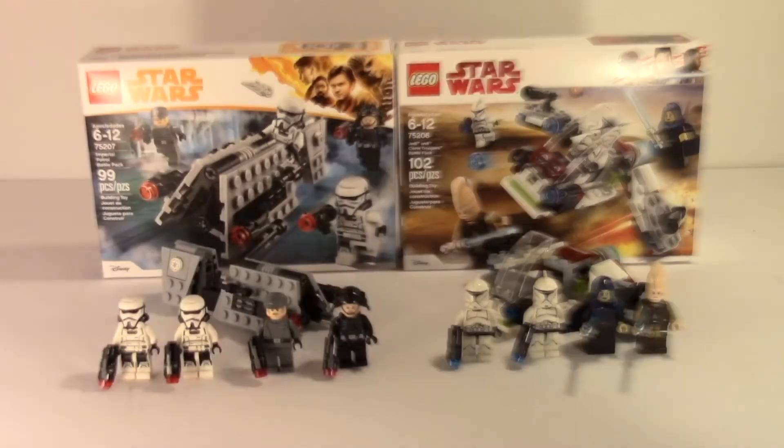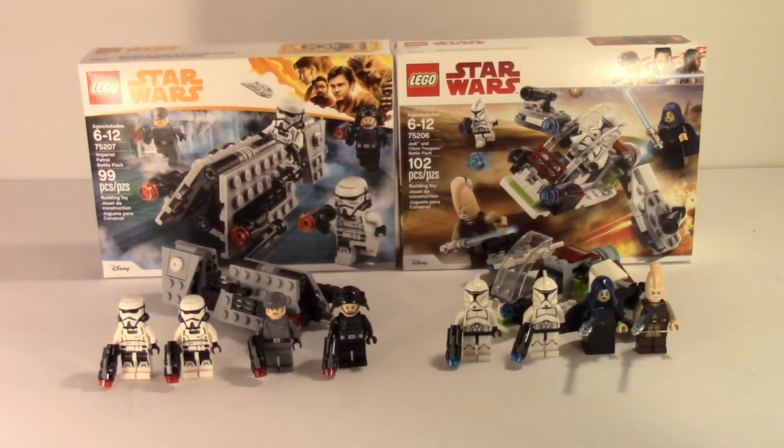Here are the two sets built, and I gotta say these are pretty nice builds. One of them I really like more, and I'll get into that later. They both have new molds and both those molds are actually really really nice. Without further ado, let's go ahead and get straight into the minifigures.